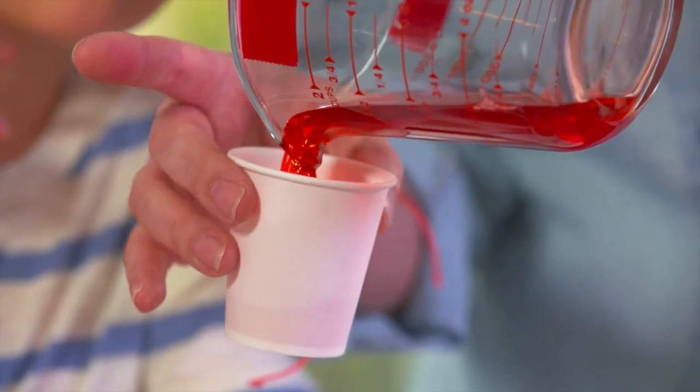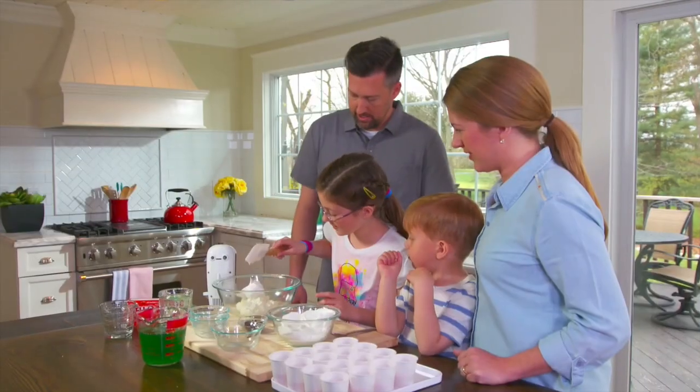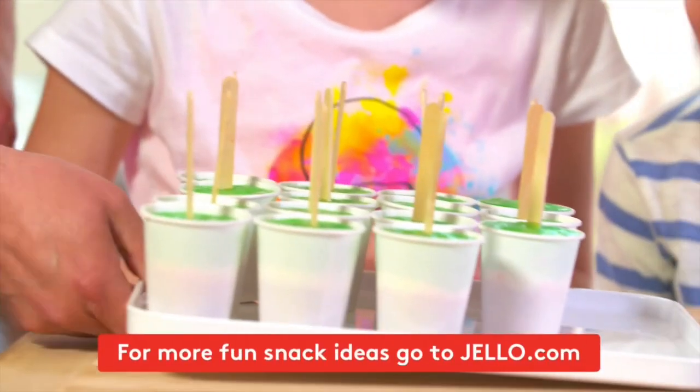Just use jello-lime and strawberry-flavored gelatins, mini chocolate chips, cream cheese, Cool Whip whipped topping, pop sticks, and freeze. After three hours, you have a treat the entire neighborhood will enjoy.